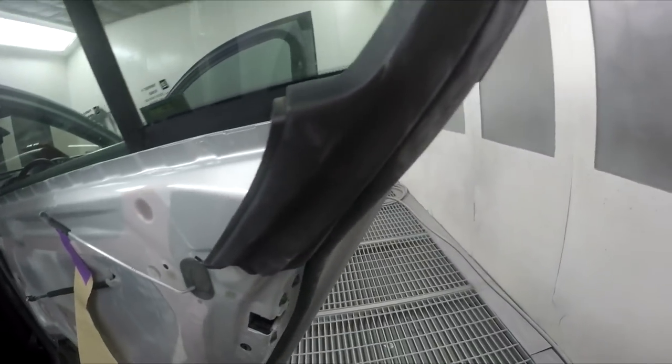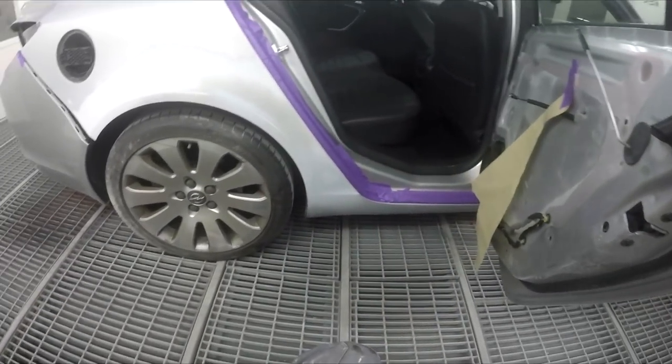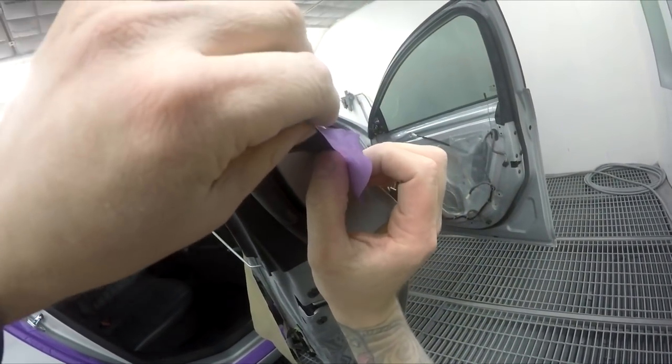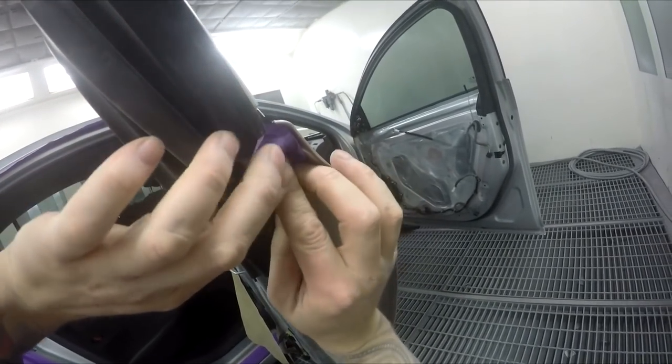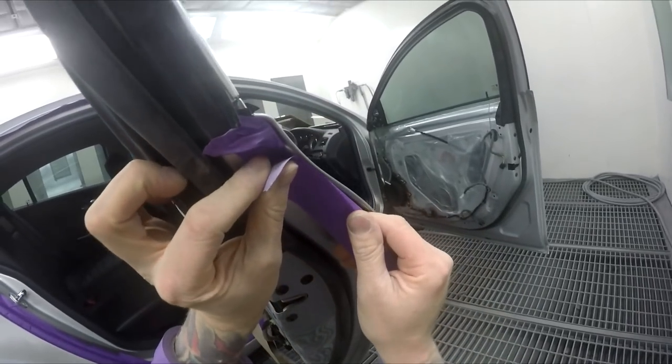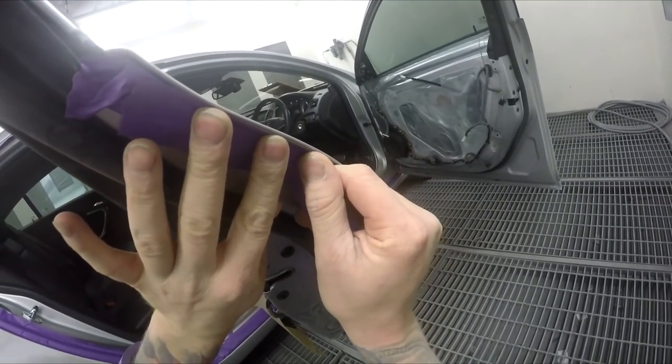Standox solvent colors usually cover pretty well. Sometimes you do get silvers like this that don't cover that well, but you've always got the option of using a ground coat — you don't always need to rely on the wet-on-wet primer for a ground coat.